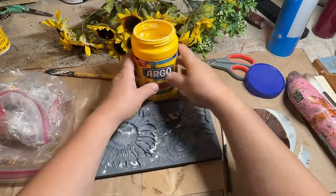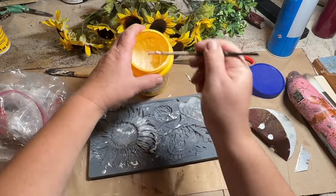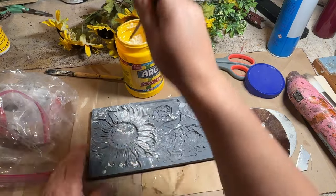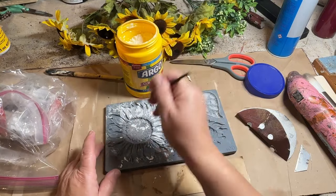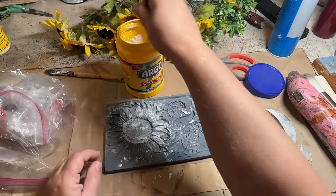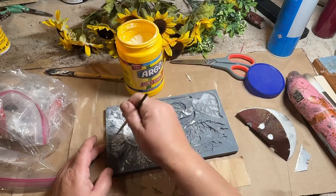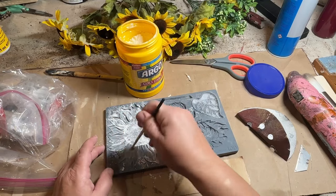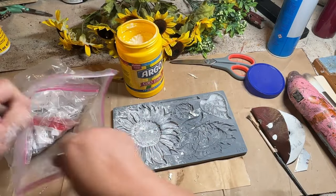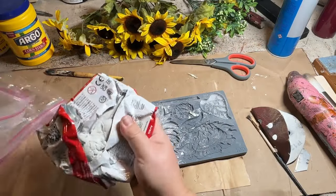Now I'm going to take my Sunflowers IOD Mold, some cornstarch, and I'm going to put that cornstarch in my big sunflower. This is one of my favorite molds that I have and I just absolutely love it. So I wanted to use it on this guitar — I think it will look so cool. I'm adding the cornstarch so that the clay doesn't stick to the mold and it will pop out nice and easy, then slowly put in my clay and get that all rubbed in and flattened out.